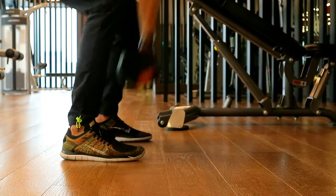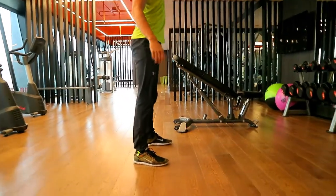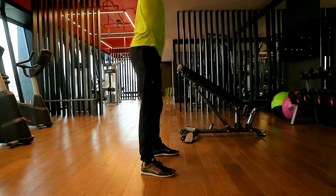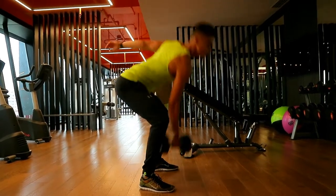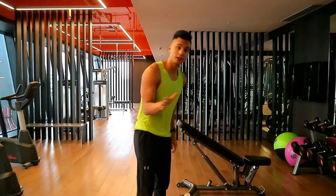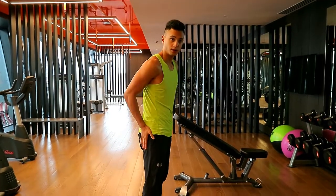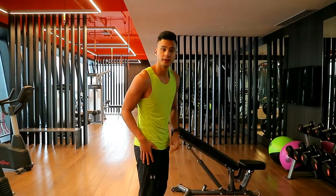That's the first exercise. Alright, so the second exercise we're going to do is just a simple one-arm dumbbell thruster. It comes from the squat — finish through with the arm. Again, the power comes from the legs, and then finishing with the arm.